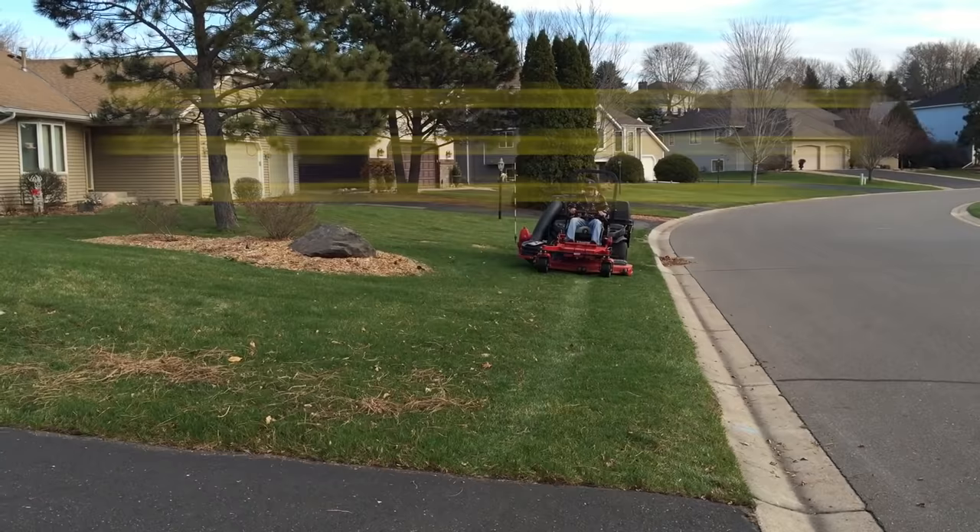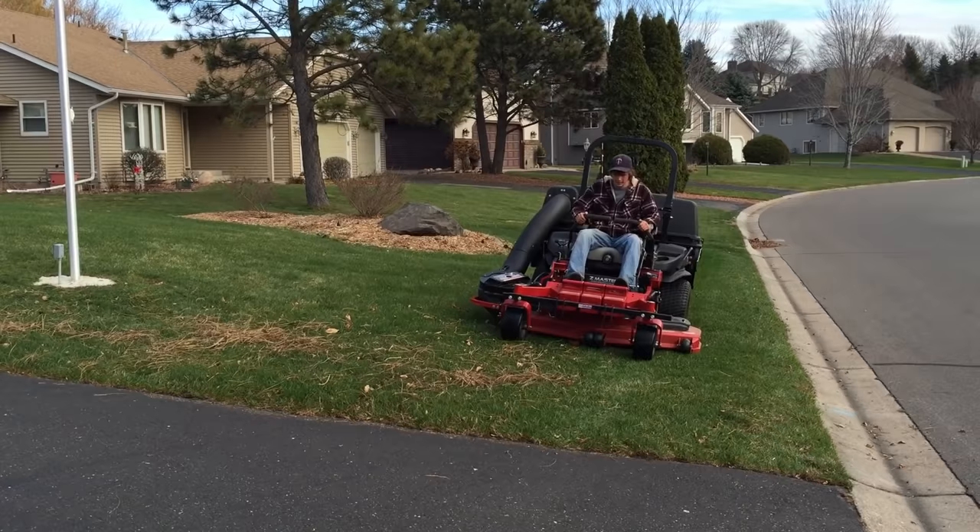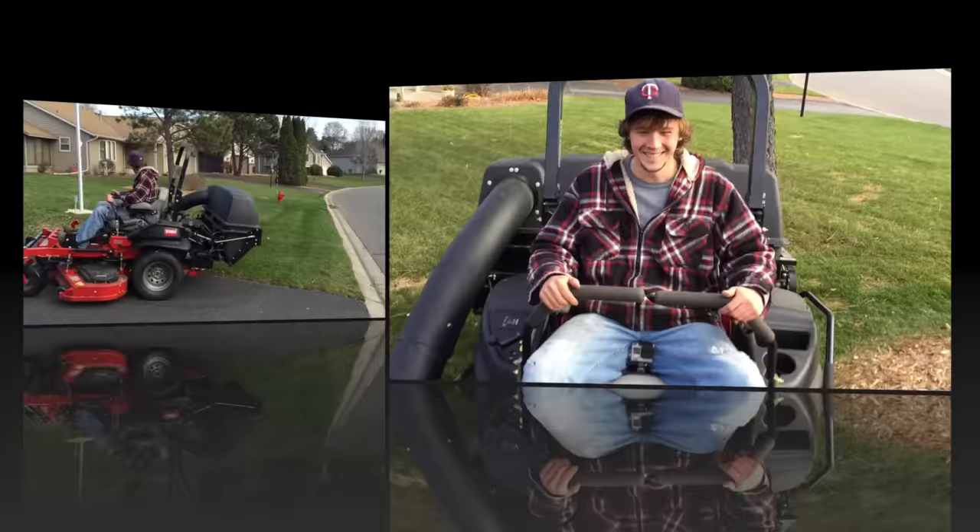Make sure you look for our video on the Toro EasyVac attachment. We use this on our 61-inch zero turn lawnmower with mixed results. I want you to have that information before you go out and buy one.